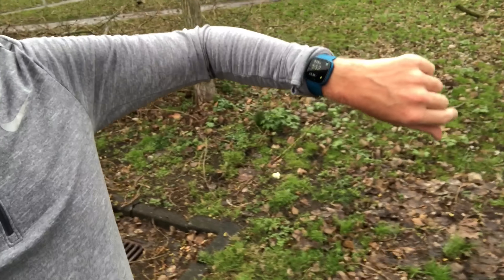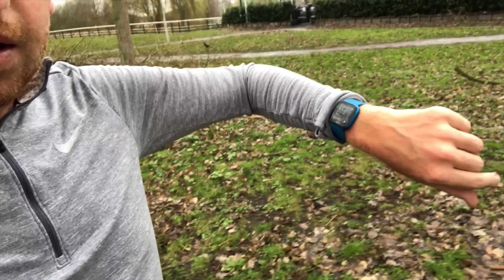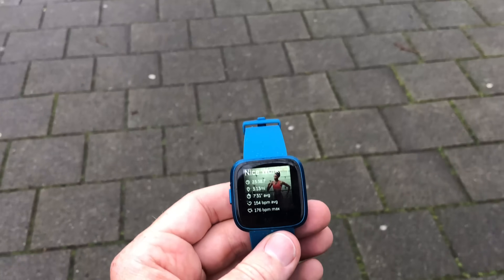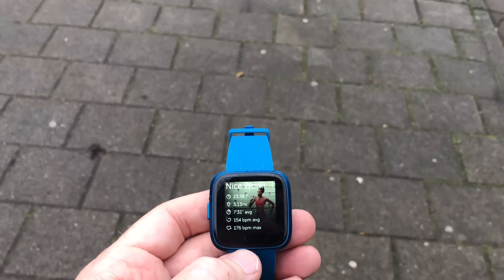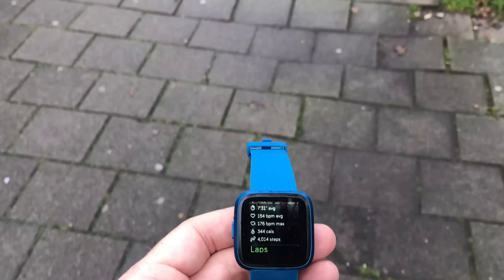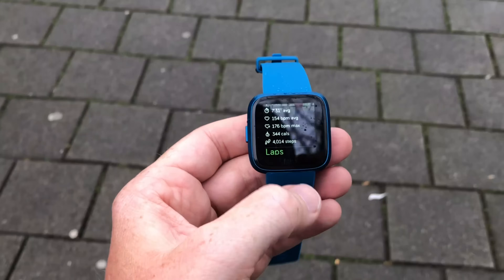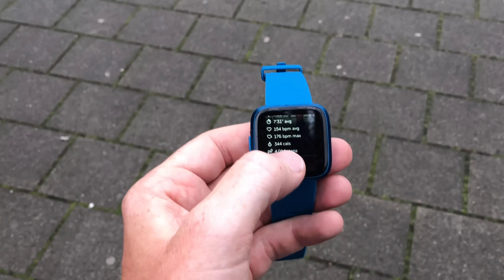Just finished up my 5K. I hit pause on the watch by pressing the right-hand touch screen pause button — nothing too complex, works just fine. Looking at the stats on the watch itself: total time 23:38, 3.13 miles, 7:31 per mile average pace, with an average of 154 beats per minute for heart rate. The max was 176 — there was one sprint in there to see how things track.